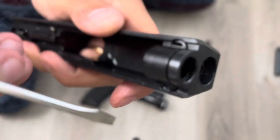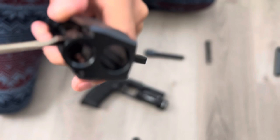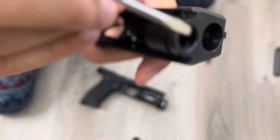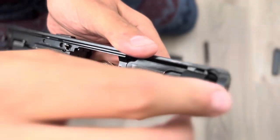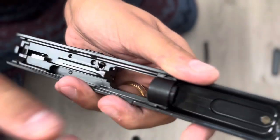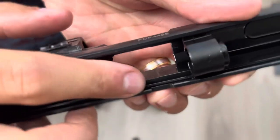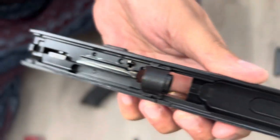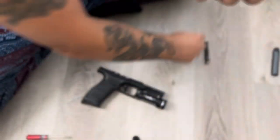You'll see it start to kind of give, and just wiggle it — and there you go. Once it's loose, you can slide this all the way back. It's kind of on the slide rails here; you can pull it all the way out, but just for removing the front sight post, I'm just gonna move it out of the way.